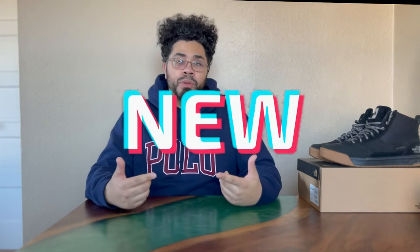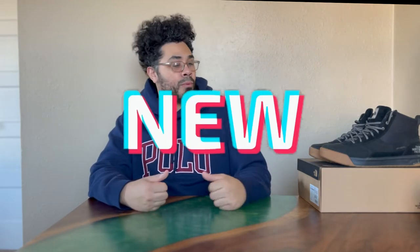Hey, what is up YouTube? It is your boy Dominic here at Review Dog. Brand new channel, and what I'm going to do here is just review anything on the new channel. But let's jump right into it.